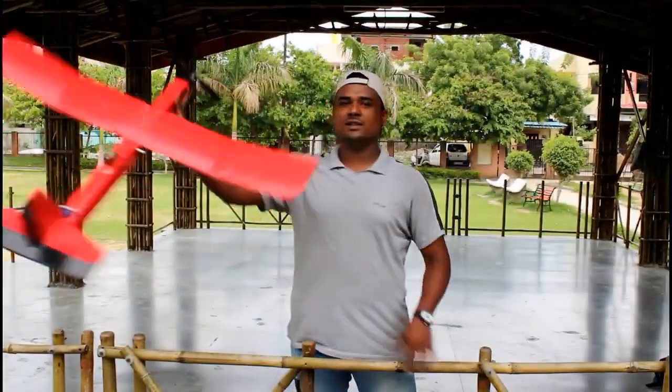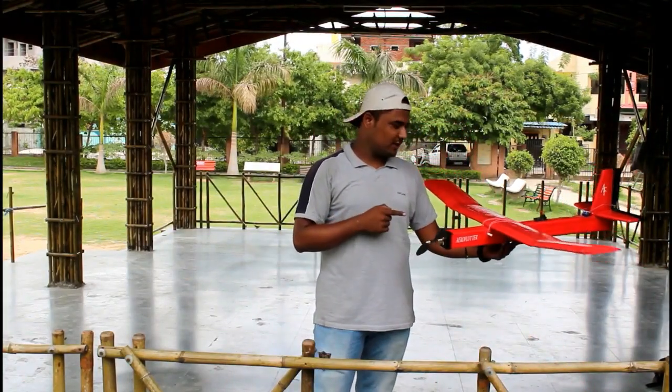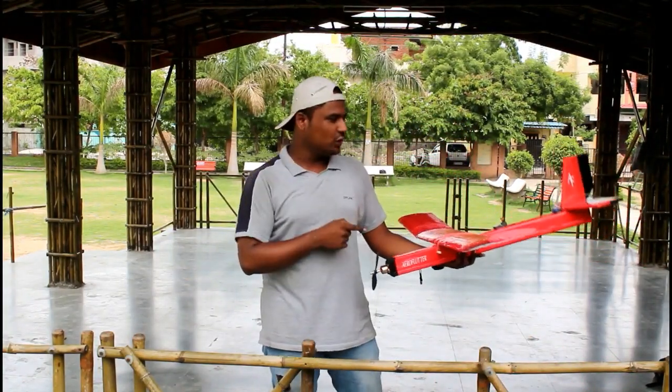Hey everyone, welcome to Club Aeroflutter. Today I am going to show you how to make an RC plane from Thermocol. This is my plane. I made this plane from Thermocol and today I am going to show you how I made this.